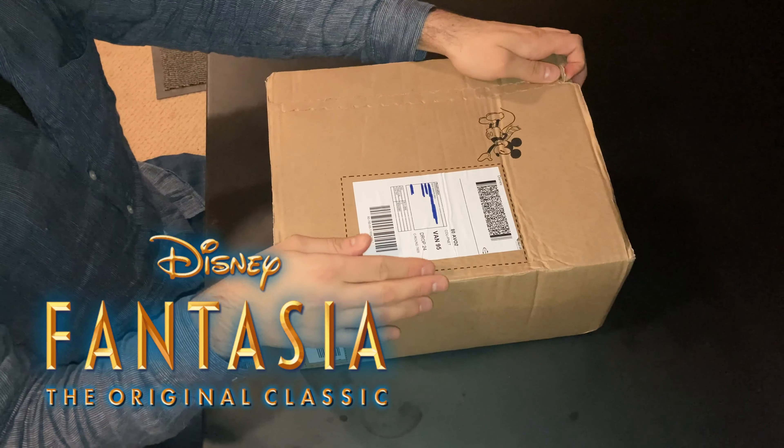The concept for Fantasia was that it would be a continually evolving showpiece with the wonders of animation, but the idea fell by the wayside until six years later with the release of Fantasia 2000 on its 60th birthday. So this year, we're celebrating Fantasia's 80th birthday and the 20th anniversary of Fantasia 2000. Let's hope we get some Fantasia merchandise in this Disney Store box.